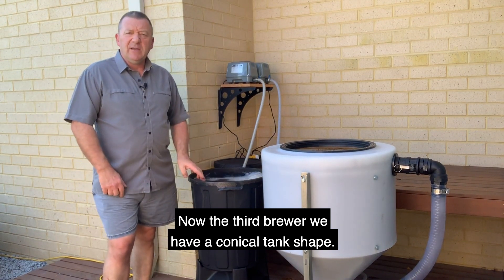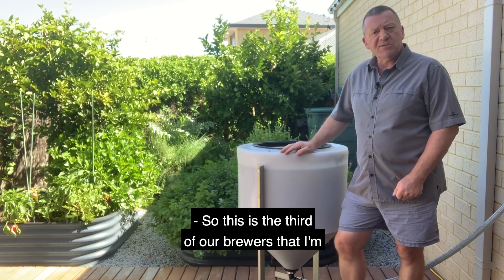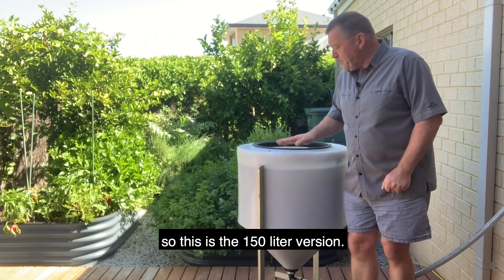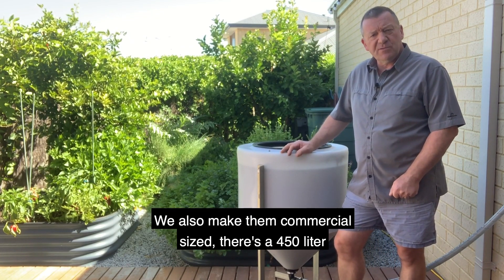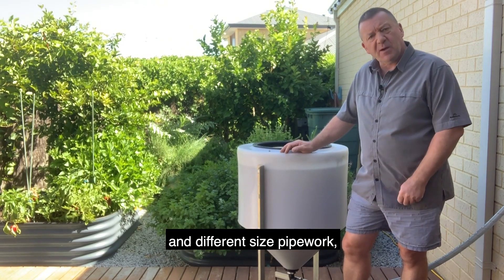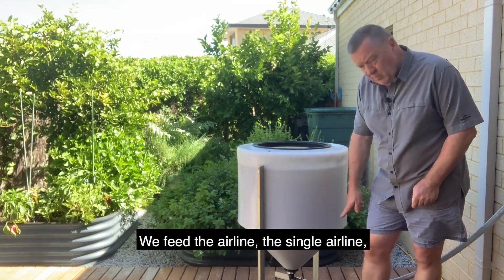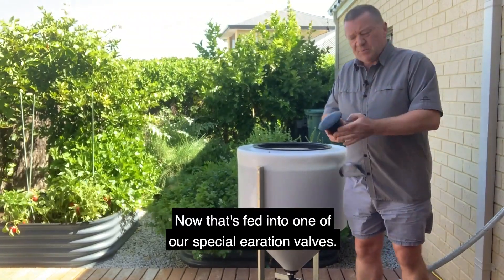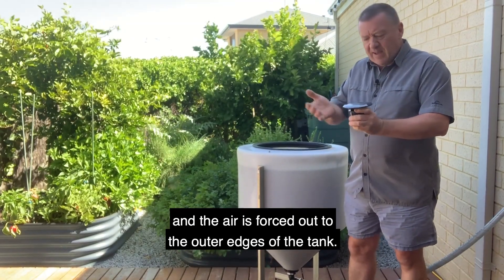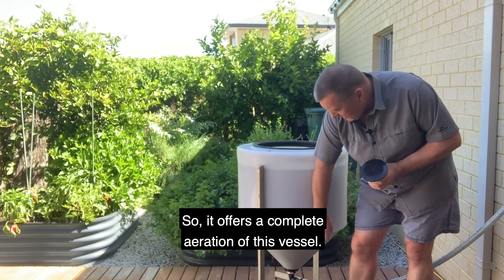Now the third brewer — we have a conical tank shape. This is one of our regular comb-bottom conical brewers, the 150-litre version. We also make them in commercial sizes: 450-litre and 1,000-litre. The design is the same — we just use different sized pumps and pipe work. We feed a single airline through the bottom of the tank into one of our special aeration valves. The air comes down the centre of this valve and is forced out to the outer edges of the tank, offering complete aeration of the vessel starting at the bottom.